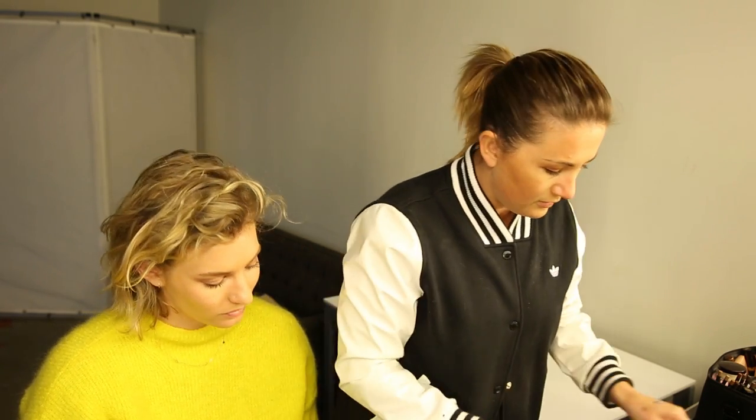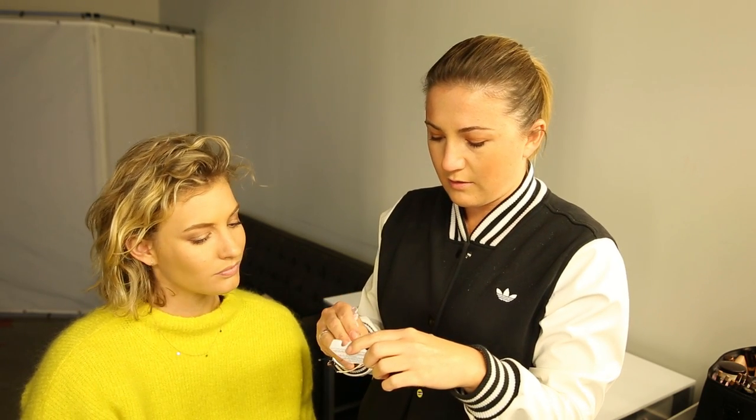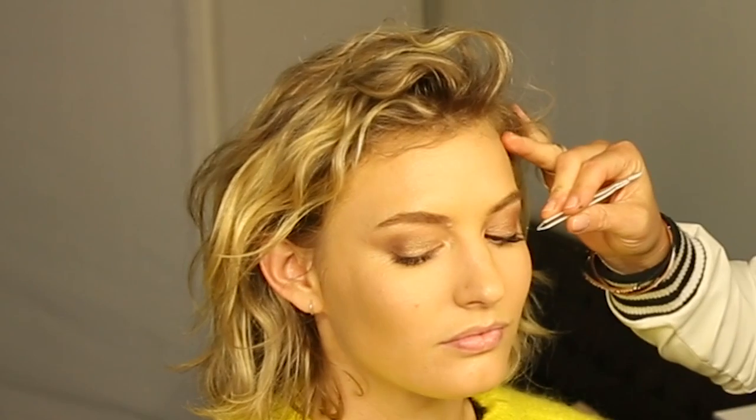Now we're going in with individual Ardell lashes and I always use black glue, which I love. Is it hard to find black glue? This one — I think Duo does a black one, which is a little bit tricky to find. I'm going in with medium lashes; I find the medium and short ones are better — the long ones are just a little bit too long for my liking.